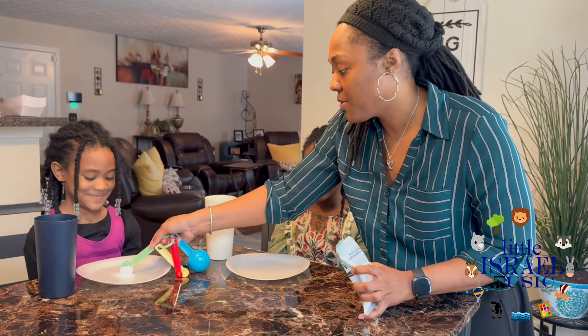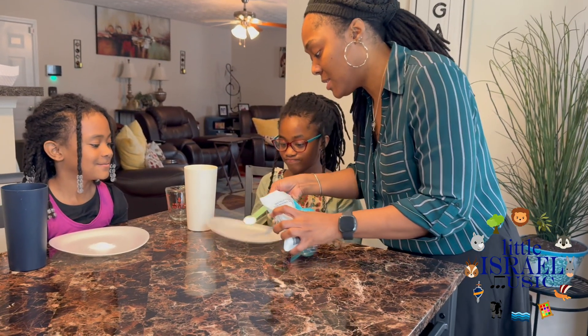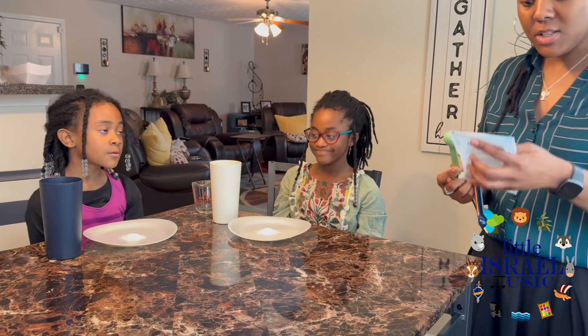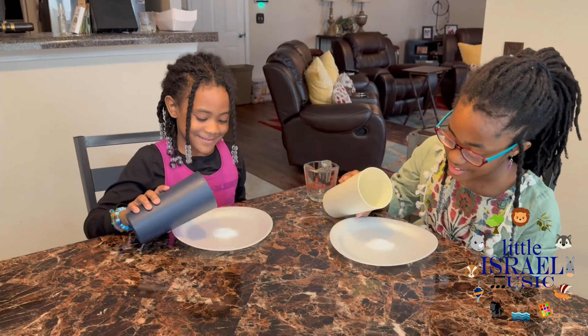Here's some snow powder for Tora. Here's some snow powder for Fana Banana Fofana. Alright, this says all you do is add water. You gonna do a three, two, one together? Three, two, one.